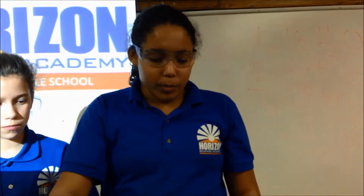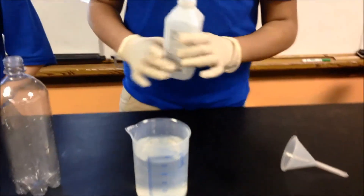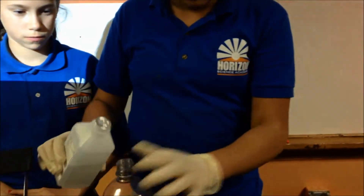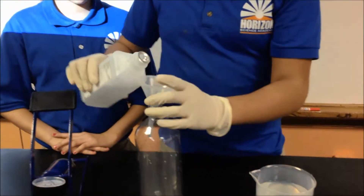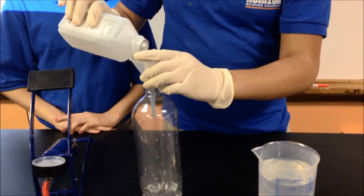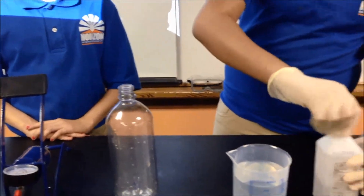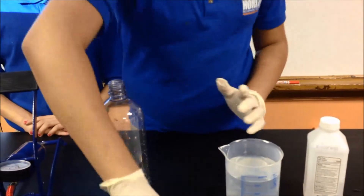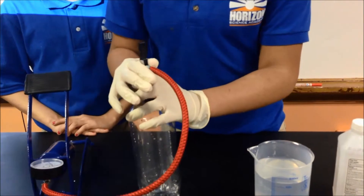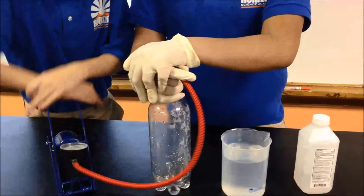Now, we will be using rubbing alcohol. It forms the same thing, but sometimes it makes more of a cloud. Now, we just put our funnel in for a little bit of alcohol to give it a little more. We put our football in again, and I will lock it. Only ten times again.